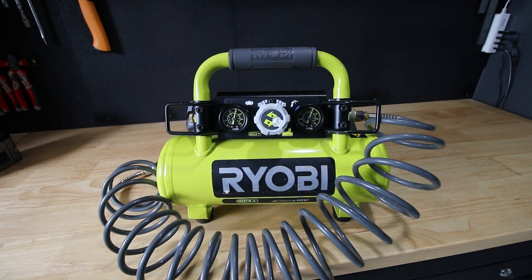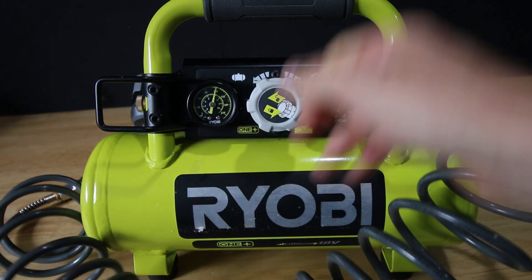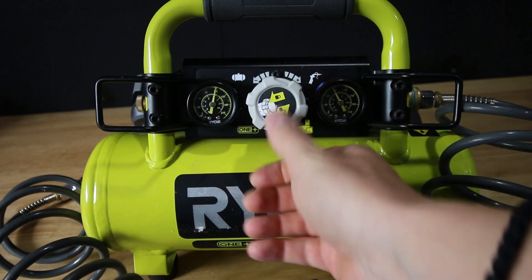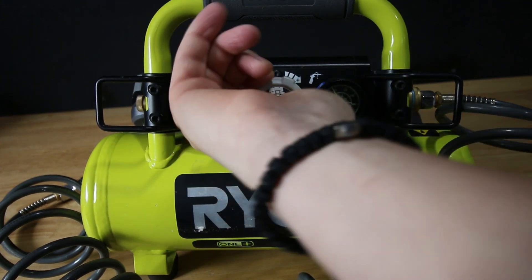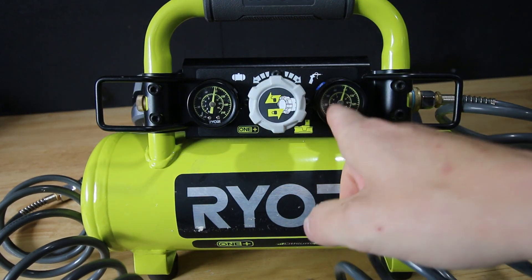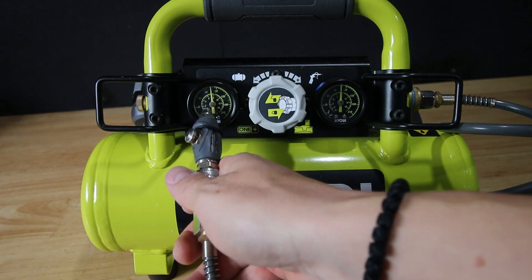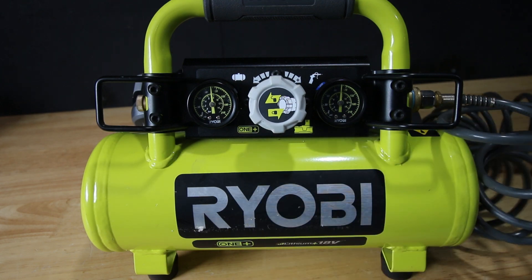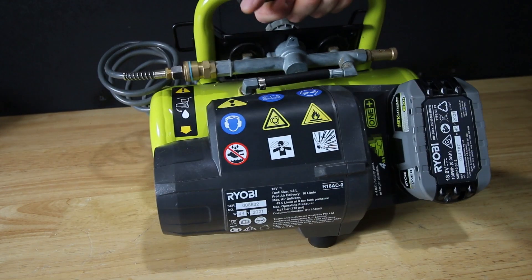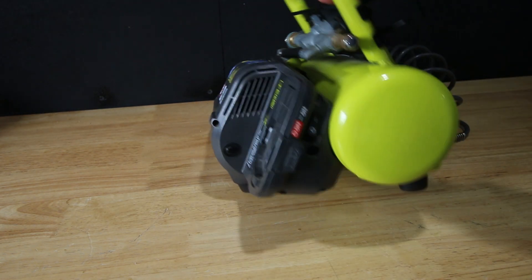Let's get a closer look. In the middle you're going to have a dial to adjust the pressure — that adjusts the pressure coming out on the gun. You pull it out so you can spin it to adjust, then push it back in to lock it. The right-side dial is the pressure on your gun — the pressure that comes out. The left-side dial shows the pressure in the tank. That's also where you adjust the pressures.